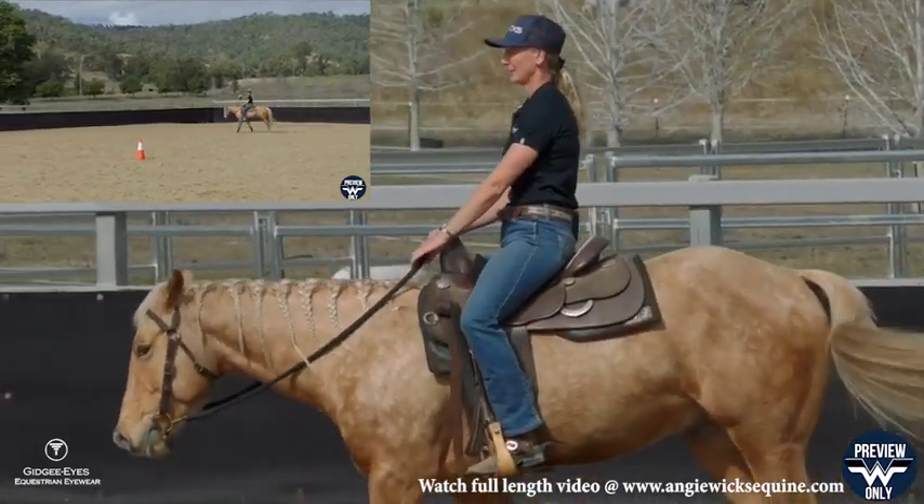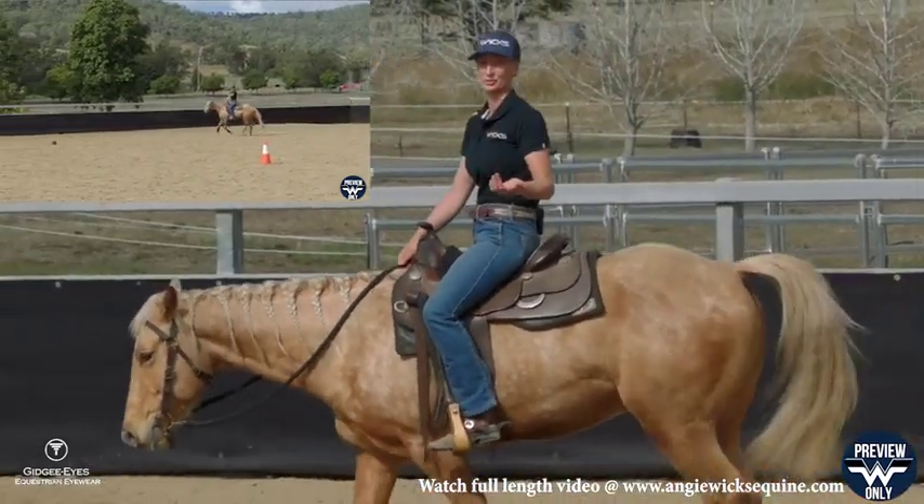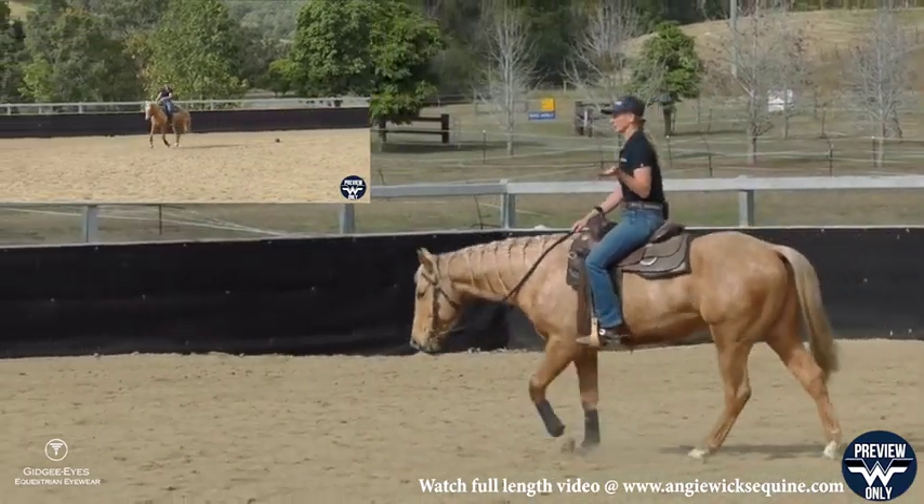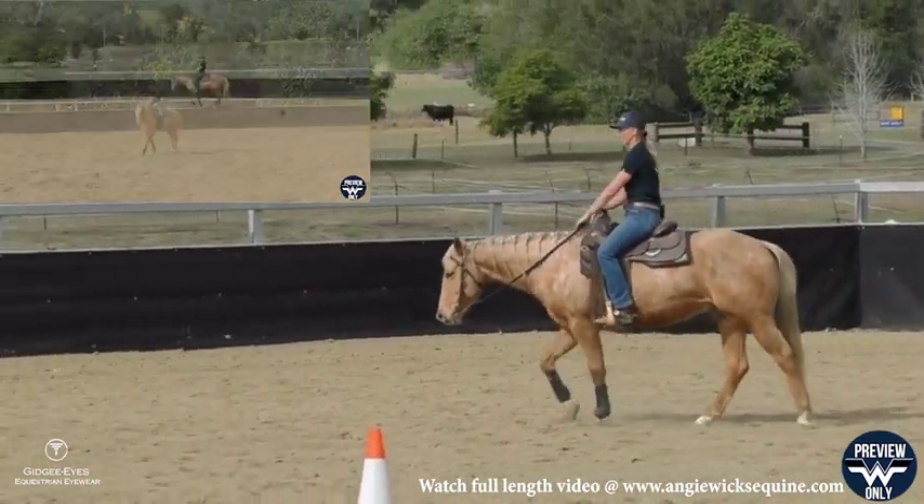I'll take Nash up to a canter and I'll show you — you can do this at a trot as well. You might want to work on it at a trot for a week or two before you feel confident to try it at a canter.